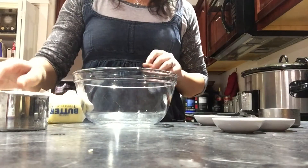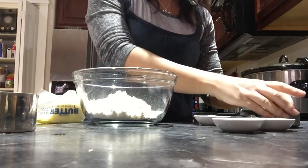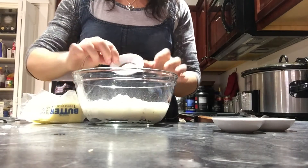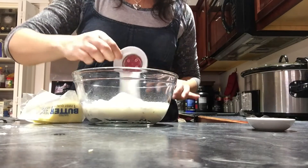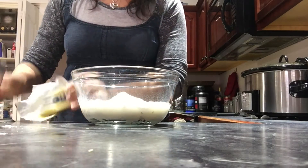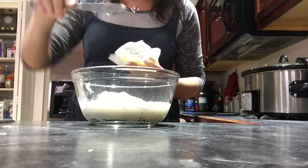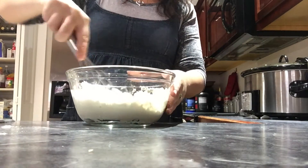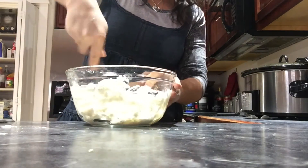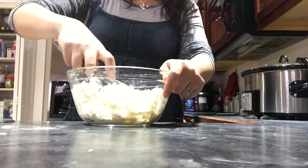To make the dumplings, it's really easy. It's one cup of flour, a half a cup of milk, two teaspoons of baking powder, one teaspoon of sugar, a half a teaspoon of salt, and one tablespoon of softened butter — you can also use melted butter. Just stir it all together. You can double the recipe if you want lots of dumplings in your soup. I don't like to overtake the soup with dumplings, so I don't.